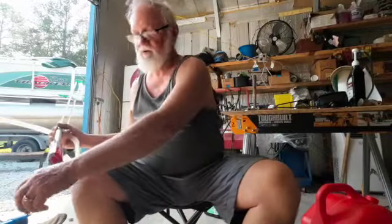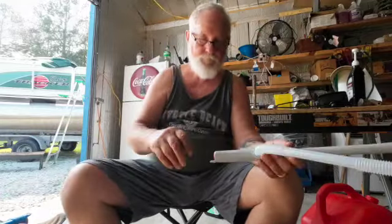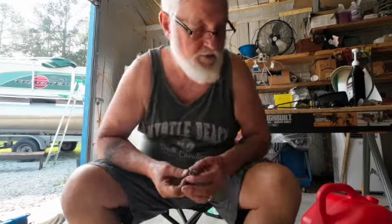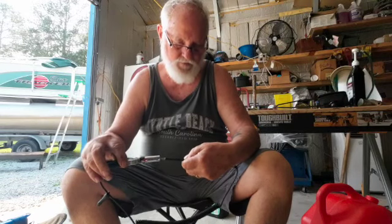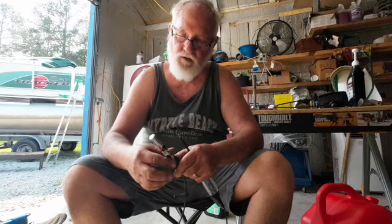I wonder if these batteries are any good — that could be a problem. I wonder if my little light tester thing will test this kind of battery. Y'all want to find out? It won't light that up. Was I expecting it to? I was sort of hoping it would. You never know until you try.